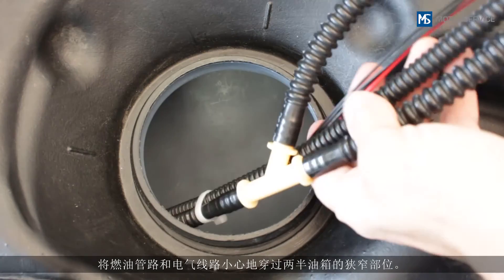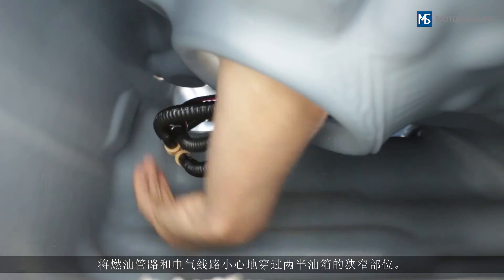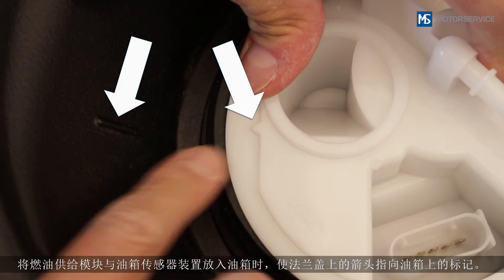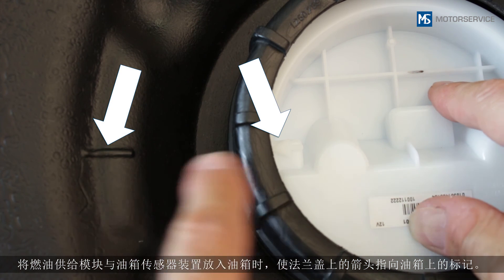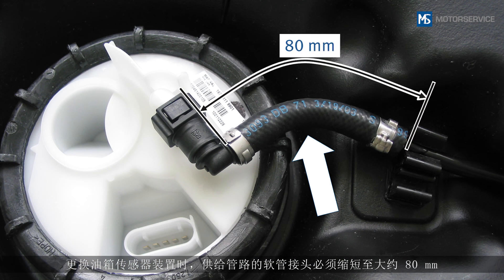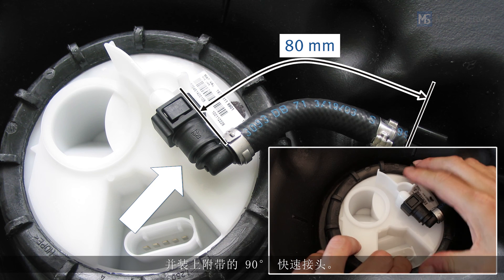Carefully route the fuel lines and electrical lines through the narrowest point of the two halves of the tank. Insert the fuel module and sender unit into the fuel tank so that the arrow on the flange cover points towards the marking on the fuel tank. When replacing the fuel tank sender unit, the piece of tubing of the flow line must be shortened to approximately 80 millimeters and the 90-degree quick connector end must be mounted.